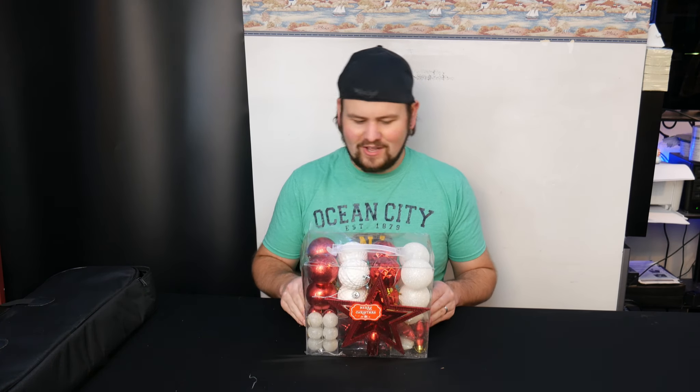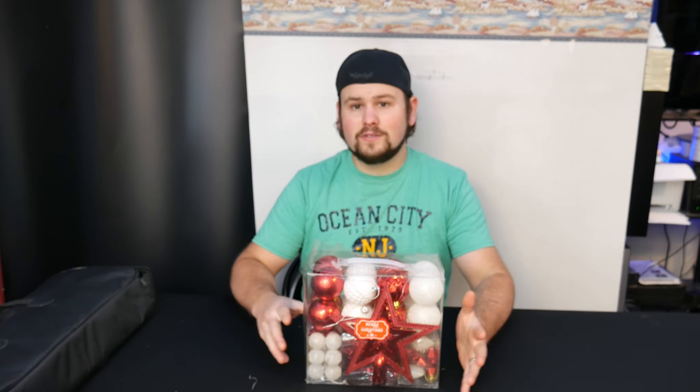What's up guys? Welcome back. So today we are reviewing some Christmas light bulbs. We got a couple different styles in here.